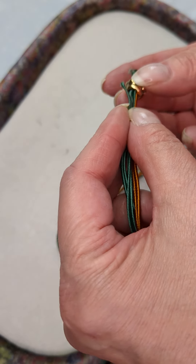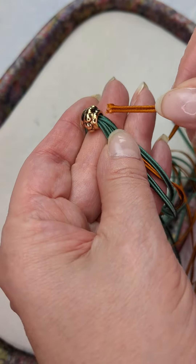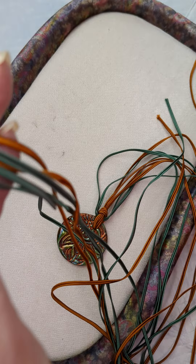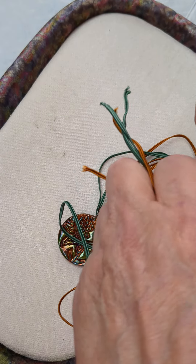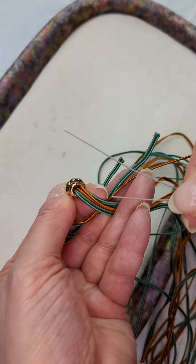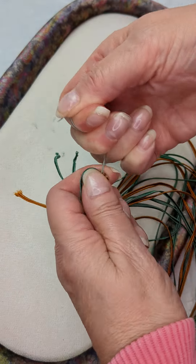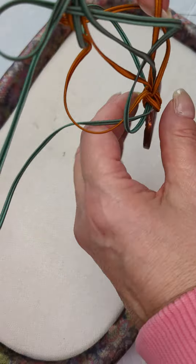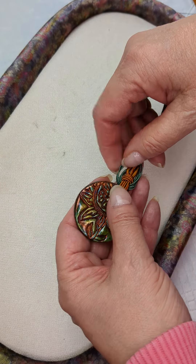I'm threading the cords through one at a time — all eight cords need to go through. Sometimes I find if I push it up I can see the hole there and the wires go through. There we go — we've got all of them through at different levels, of course. I'm kind of doing this around a camera, which is a little bit tricky. Thank you for your patience.